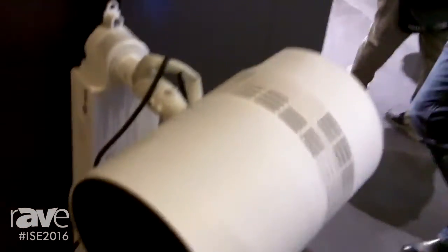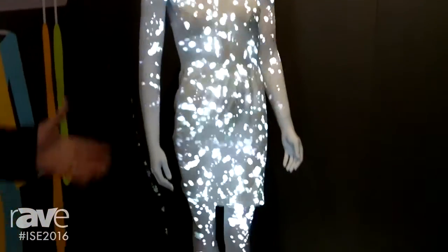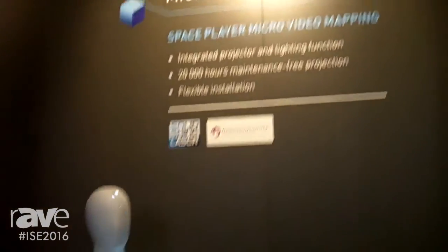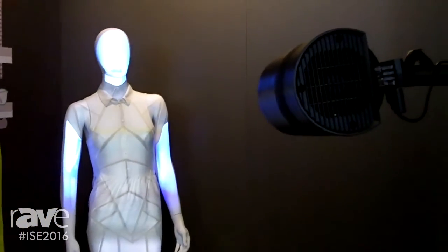This is designed to go into any kind of public environments like retail, museum, bars, pubs, and restaurants. It can be used to enhance the architectural design with additional video content, like in this case where we have a 3D micro mapping on a mannequin to simulate different textures and styles, creating an additional eye-catcher in any kind of public display application.